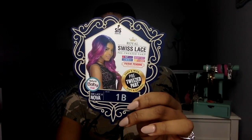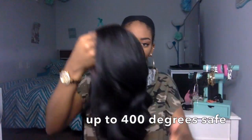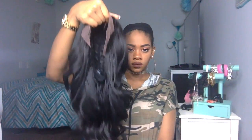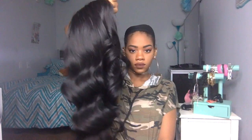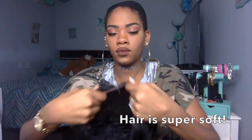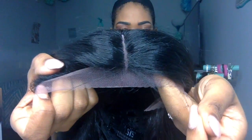This is a pre-tweezed deep and wide part and it's up to 400 degrees heat safe. The hair is literally soft as a baby's butt — it's so soft. Straight out of the package, this is a lace front wig with ear-to-ear lace, and it's Swiss lace so it's on the extremely softer side.